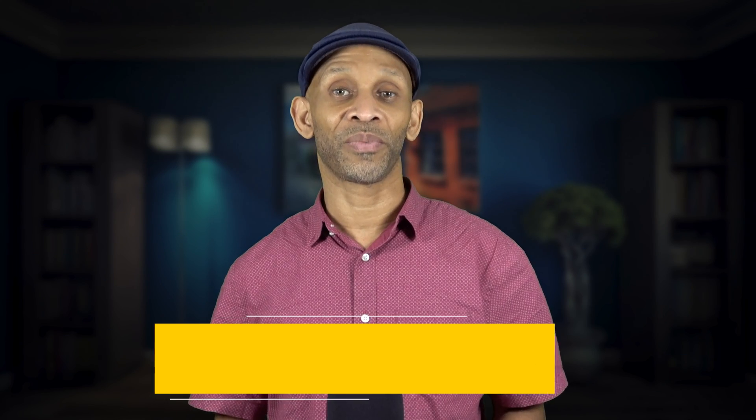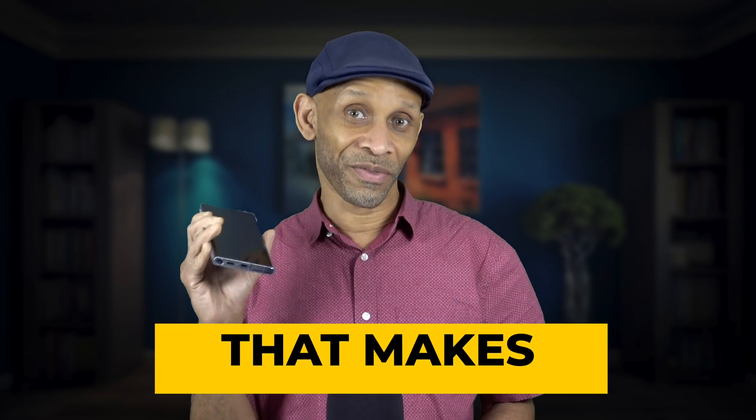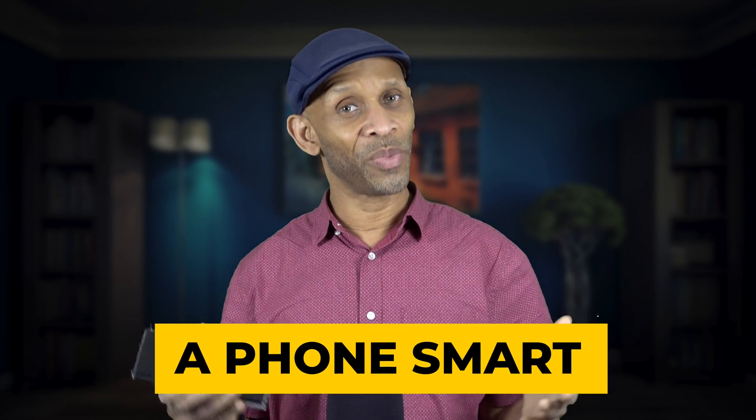Greetings everyone. Today I want to talk about some sensors that are built into this device right here. I used to think, why do they call these things smartphones? All you do is make phone calls, send texts, listen to music, watch videos. But what makes it smart? I'm going to cover some sensors built into this device that make it a smart device.